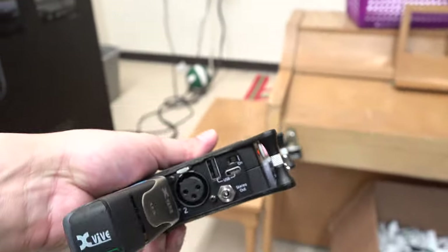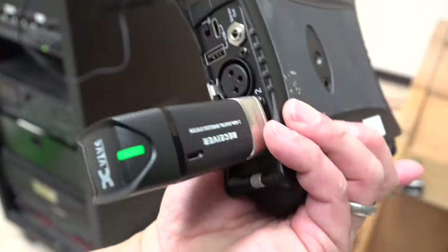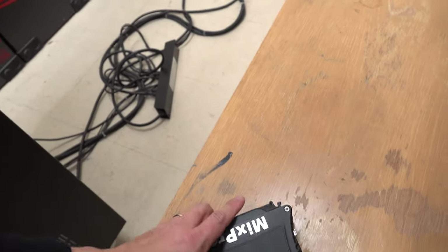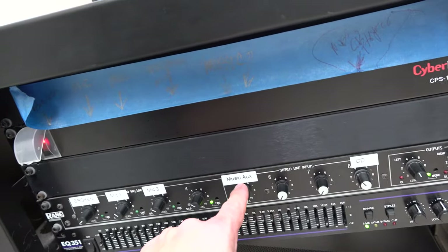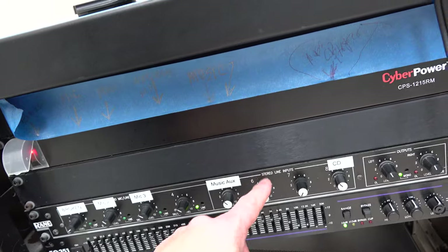So the audio is coming in here over Bluetooth on this receiver. All right, let's go ahead and get the rack unit installed that will provide Bluetooth, and I'll probably take one of these inputs right here.